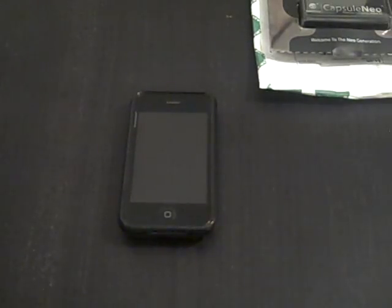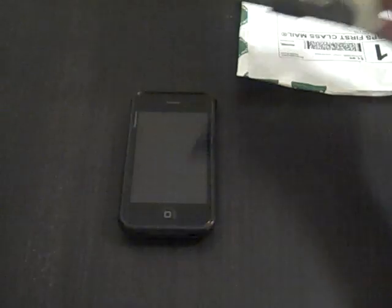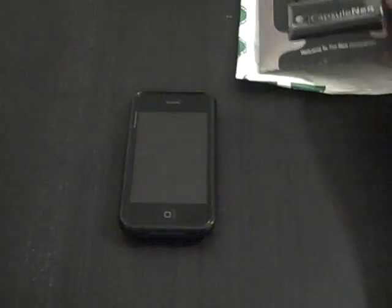Hey, what's up guys, this is Garrick. I'm doing a review of the Capsule Neo. Go look at my unboxing video, but first I'm going to start off with the good things and then go into the bad things.